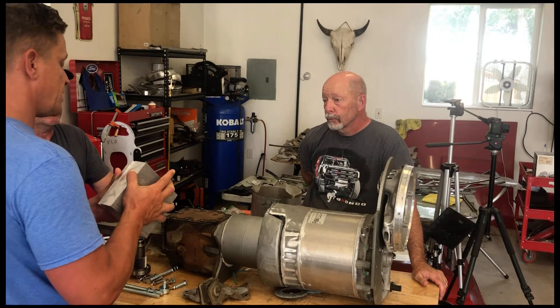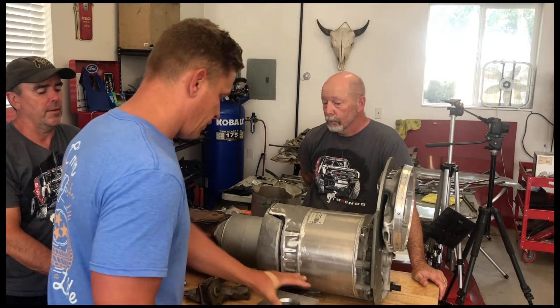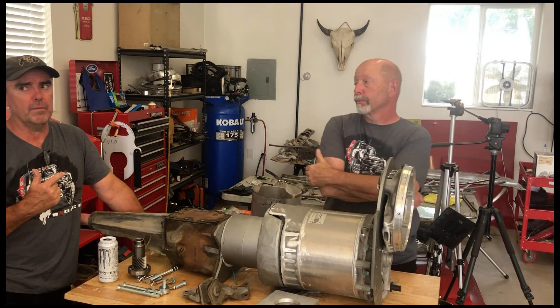After meeting with Richard, I realized that the plate I made wasn't going to be large enough for the bolts to the Tesla motor. I also needed to figure out a way to reduce the tolerances. So it was back to the drawing board.